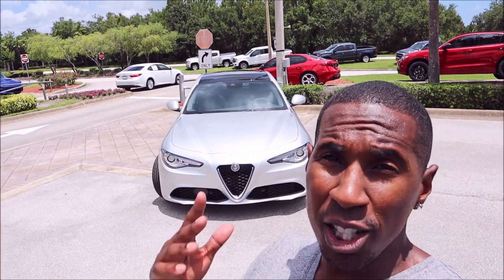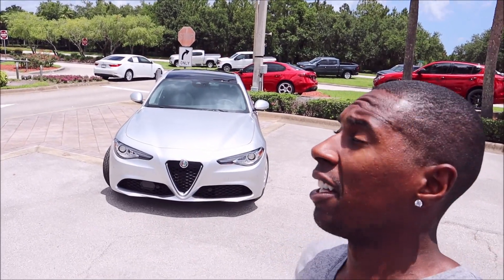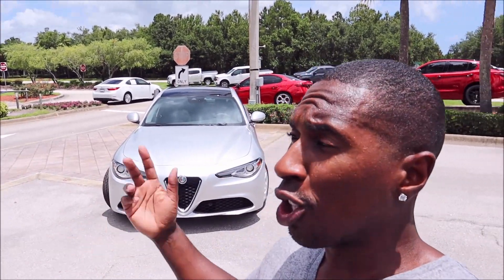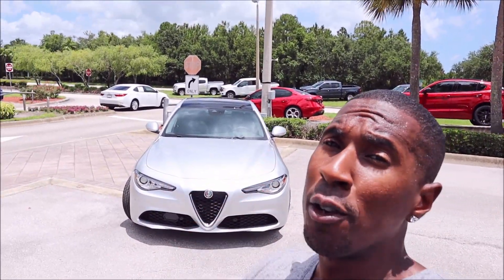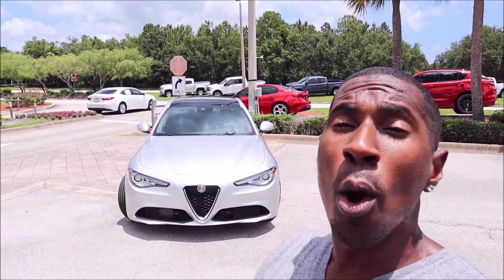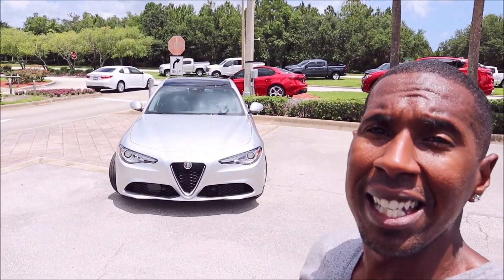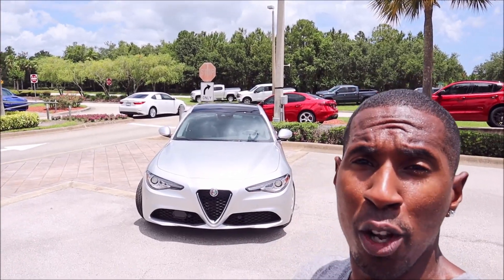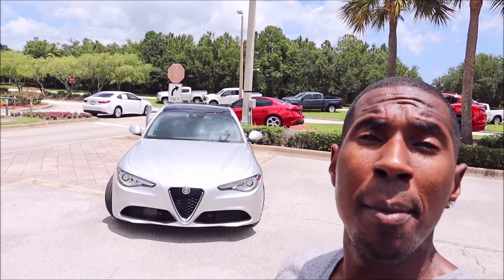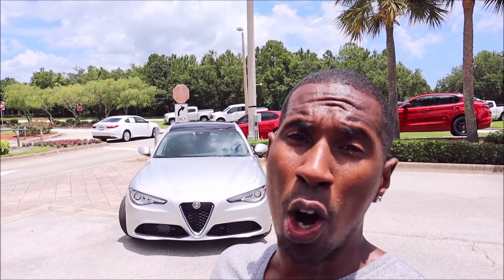So what did you think — did you like the Silverstone gray metallic? Did you like the specific spec on this 2021 Alfa Romeo Giulia TI? Let me know down in the comments below what you're feeling on this one and if you think this color should be more popular. If you enjoyed the video, give it a thumbs up to help get it up in rankings so more people can see it. Also check the links down below — I have a one-time donation link for PayPal, Cash App, and Venmo if you want to support the channel.